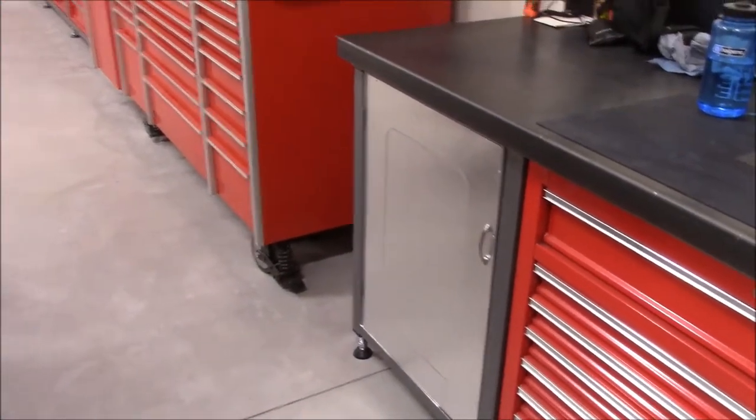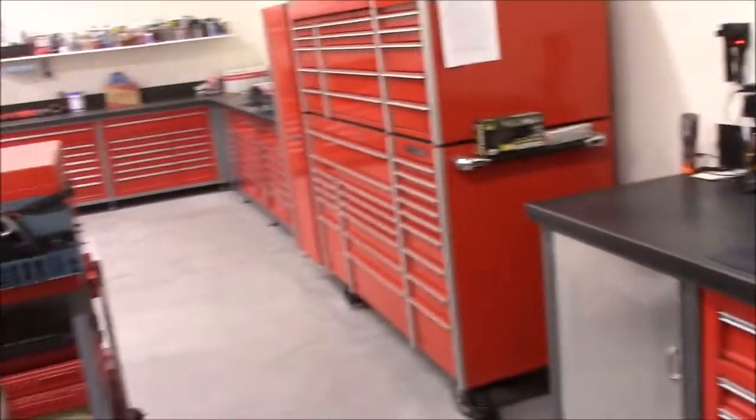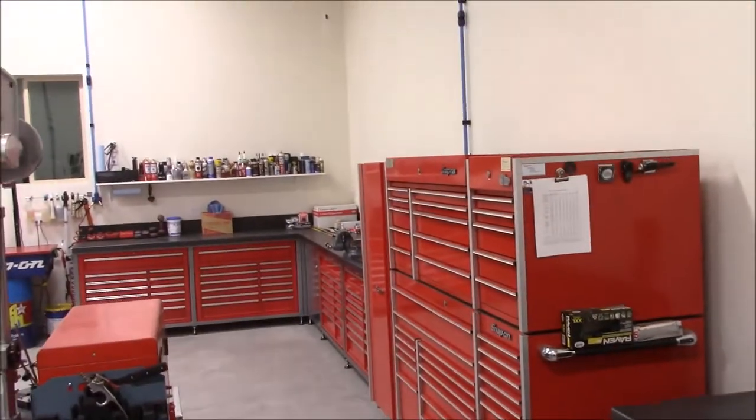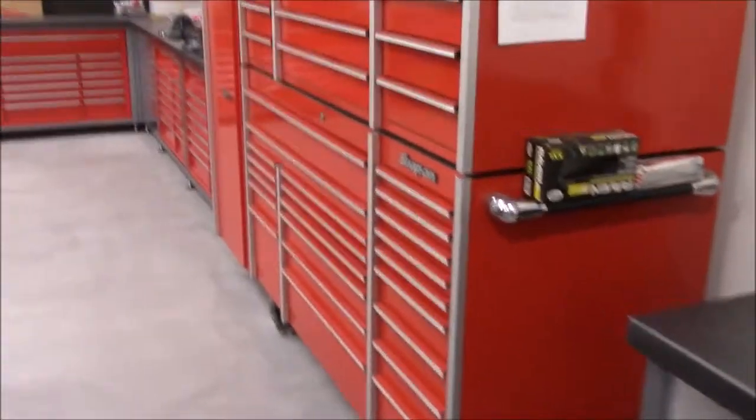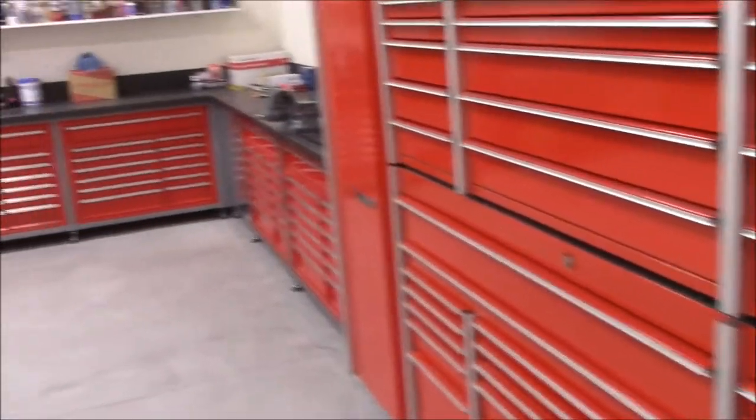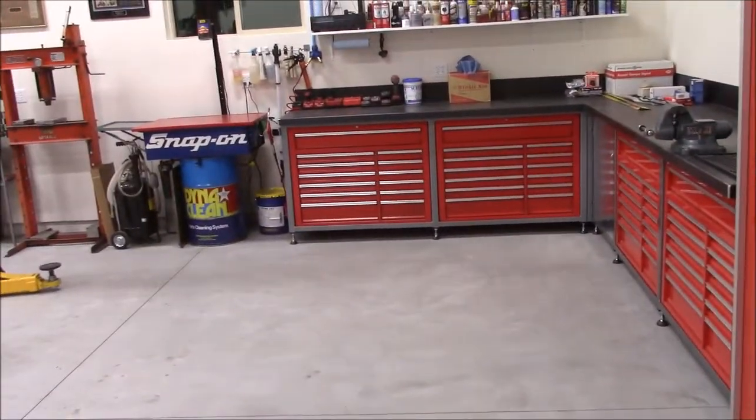The shop is starting to actually look finished now. You can see there's my lathe along the 40-foot long wall — in the corner I've got my lathe, a six-foot bench, toolbox, twelve-foot bench, and then my ten-foot bench goes that direction.